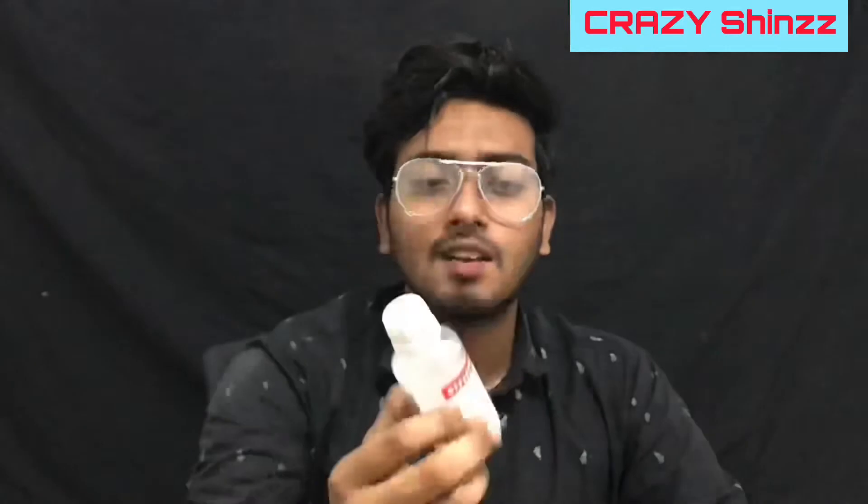If we have any questions, please comment on this video. Please like or subscribe. See you in the next video — okay, bye!